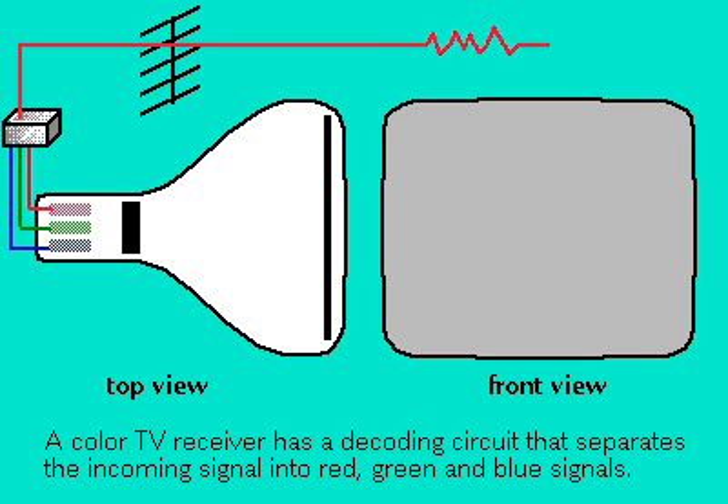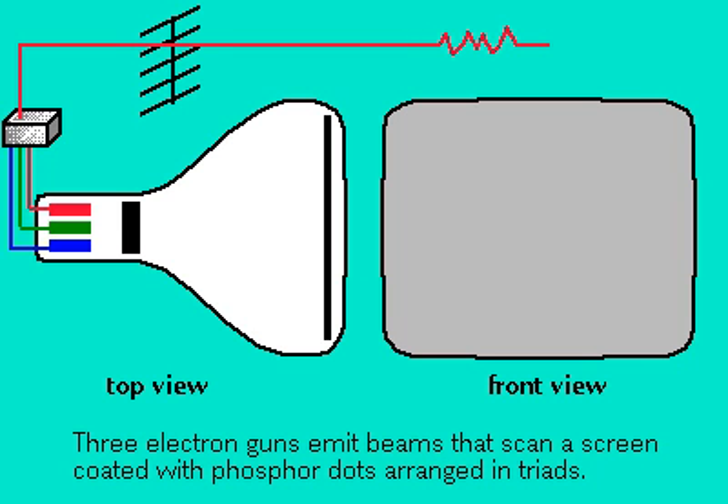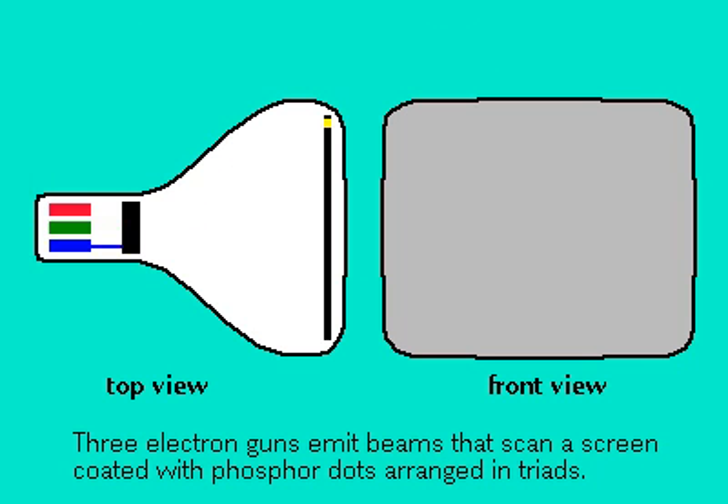The colors you see on your television are created by adding various levels of these three colors. Inside the TV tube are three electron guns, one for each color, that emit beams which scan the screen in a series of lines.